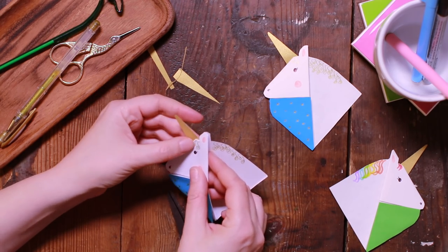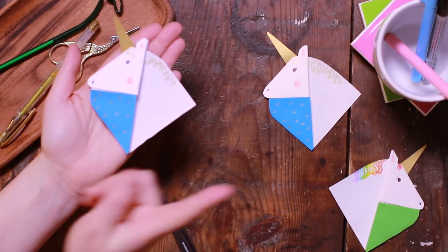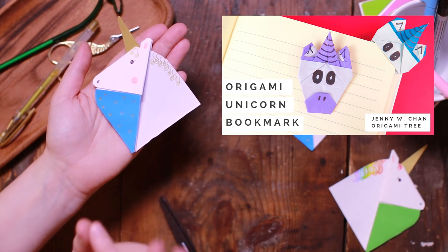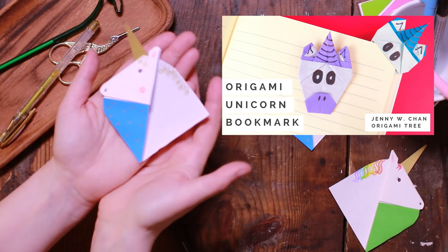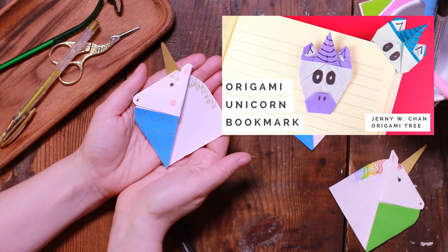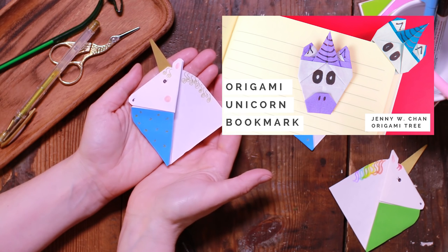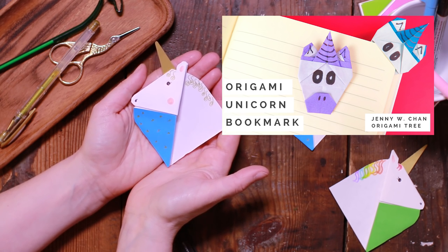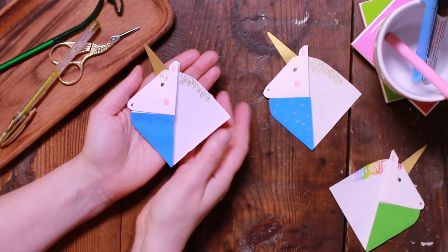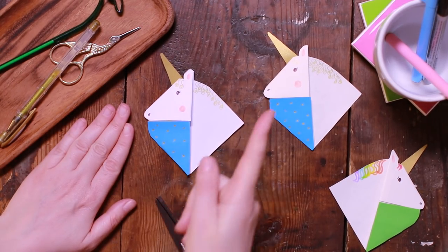And there you have your unicorn bookmark! Remember to check out Jenny from Origami Tree and her beautiful origami unicorn — I'll link it. Both Jenny and I are part of the YouTube NextUp program, which hopefully means lots more fabulous craft videos in great quality. Thank you for watching — without you I wouldn't be on the NextUp program. Hope you like these, subscribe, tell your friends, and see you here again soon!